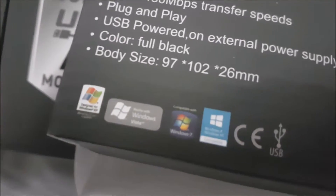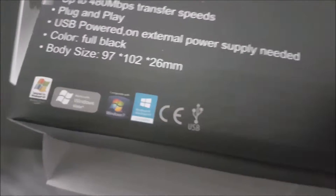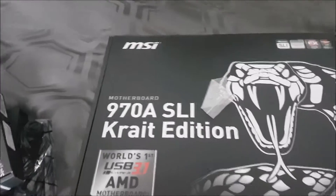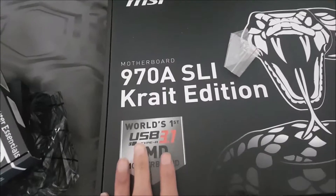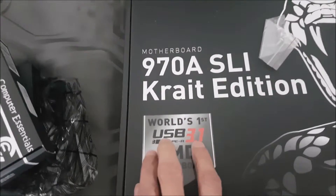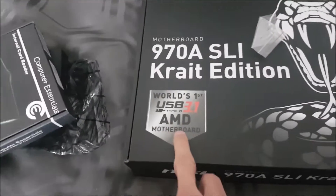It works for Windows XP, Windows Vista, Windows 7, Windows 8 and Windows 10. And more importantly, let's move on to the motherboard. This is a USB 3.1 AMD board.